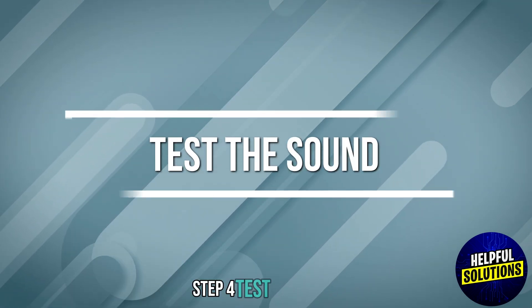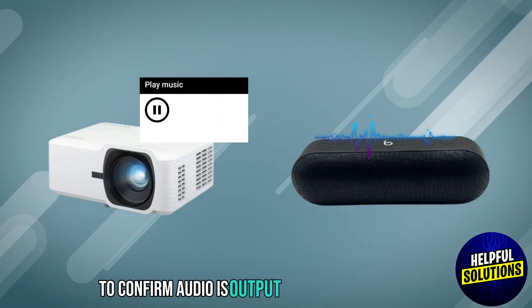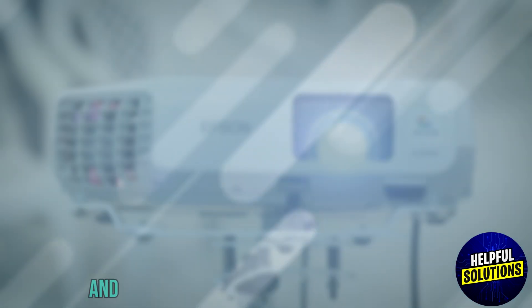Step 4: Test the sound. Play content to confirm audio is being output through the speakers. And there you have it.